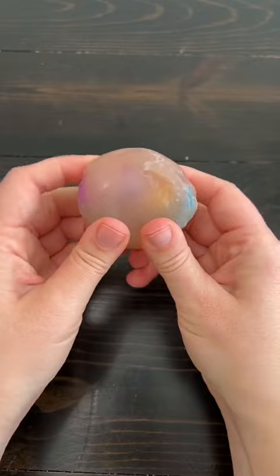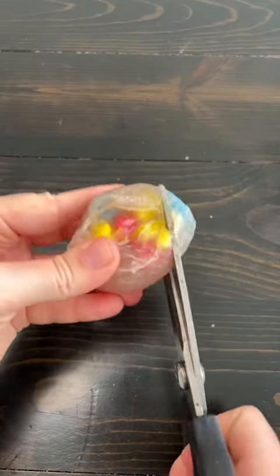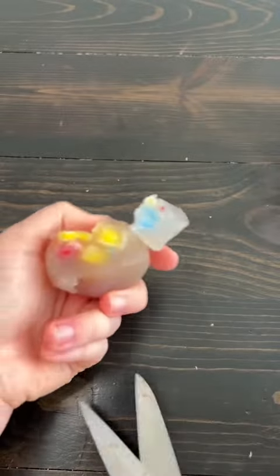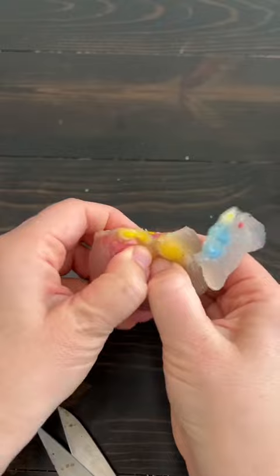It actually wasn't bad at all. It's not gross. But the slime is completely dried — I can't squish it at all. It reminds me of what bouncy balls are made out of. It is definitely not satisfying anymore.